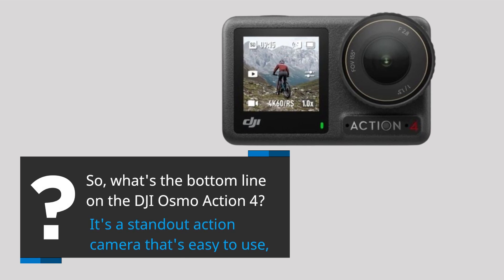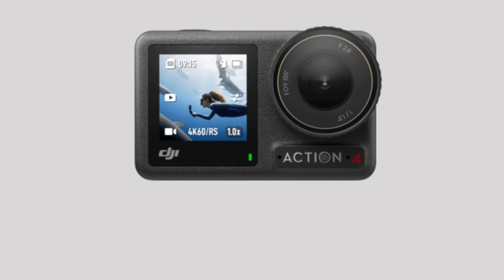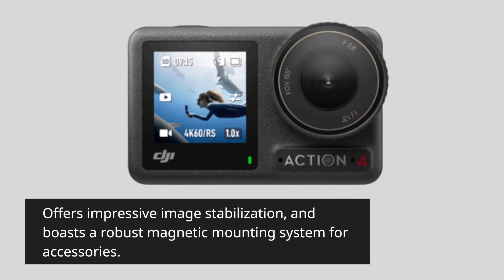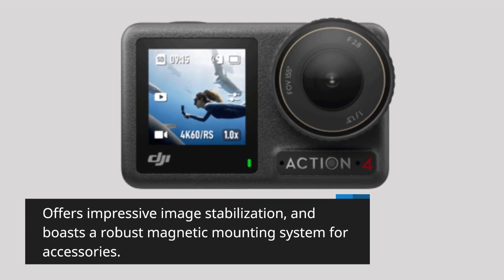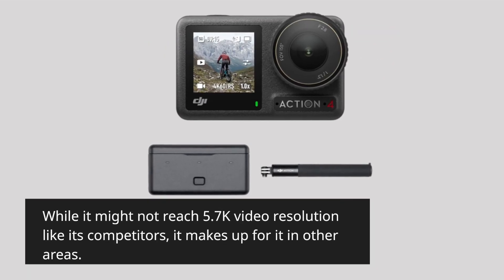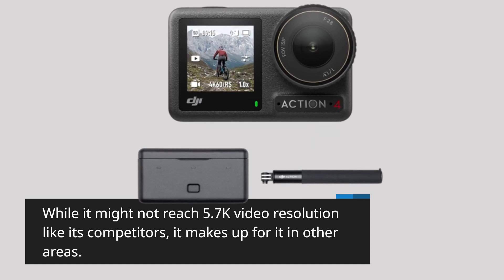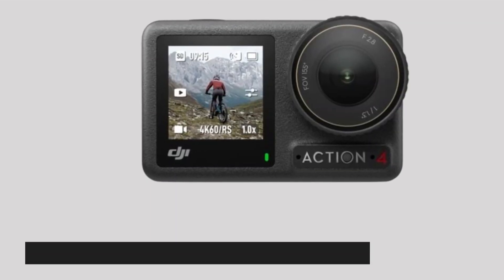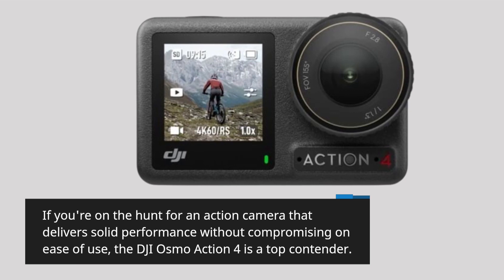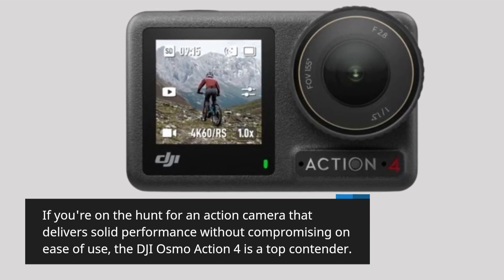So, what's the bottom line on the DJI Osmo Action 4? It's a standout action camera that's easy to use, offers impressive image stabilization, and boasts a robust magnetic mounting system for accessories. While it might not reach 5.7K video resolution like its competitors, it makes up for it in other areas. If you're on the hunt for an action camera that delivers solid performance without compromising on ease of use, the DJI Osmo Action 4 is a top contender.